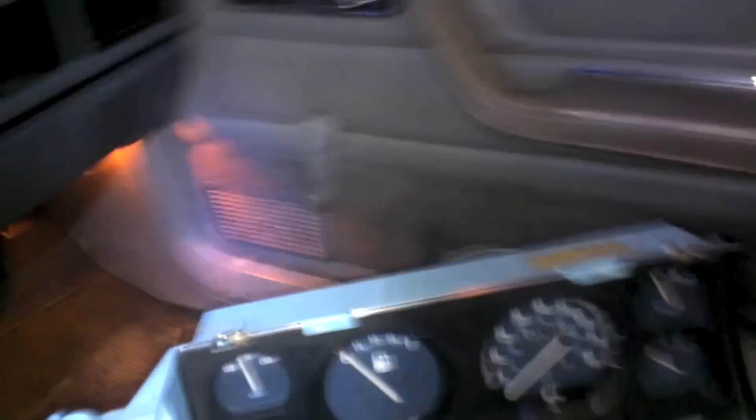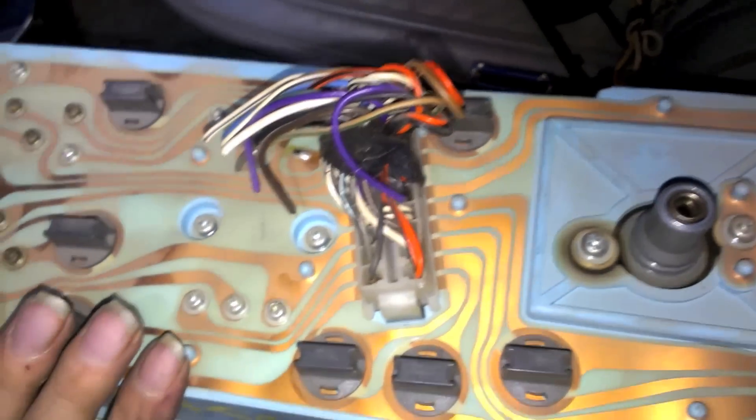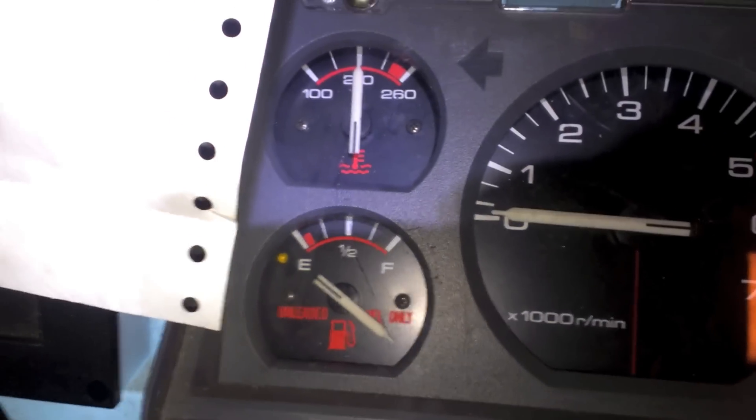If you don't have a fuel gauge, you'll need a new fuel sender. If you don't have oil pressure, you'll need a new oil pressure sender. But if you already have those and you're just going from the medium to the full gauge cluster, it's pretty much plug and play — at least that's what the internet told me. I'm going to plug it in and see what happens before screwing it all down.